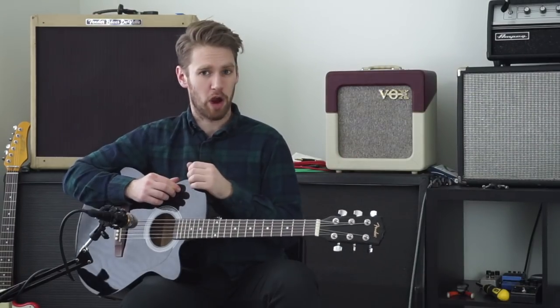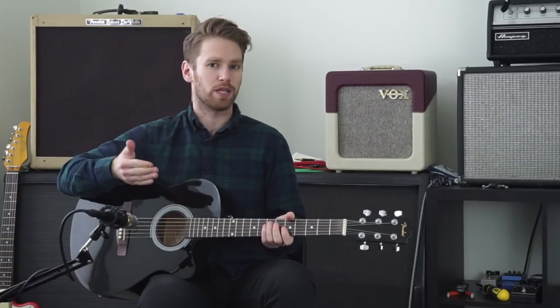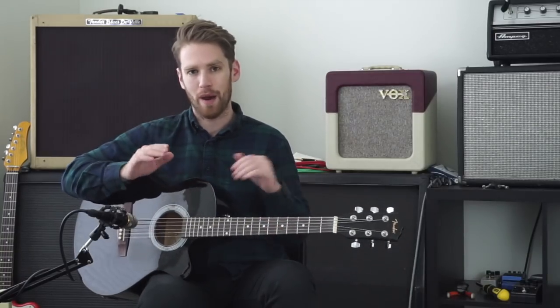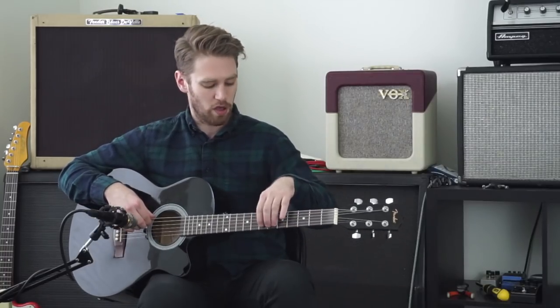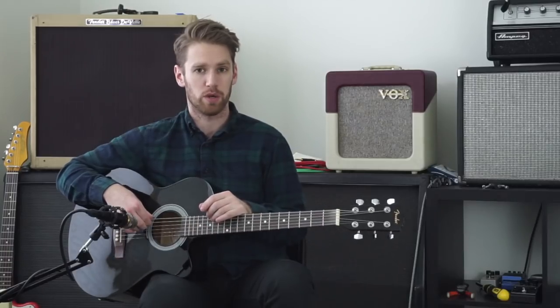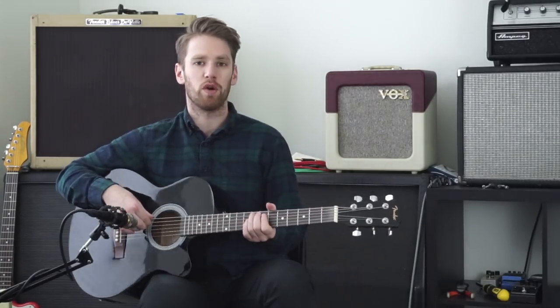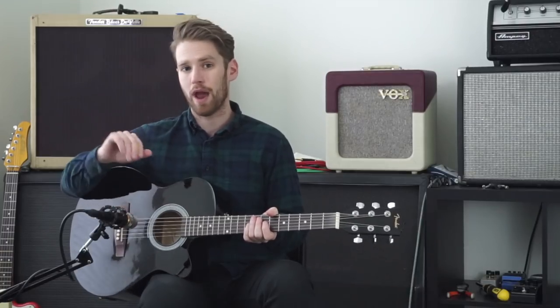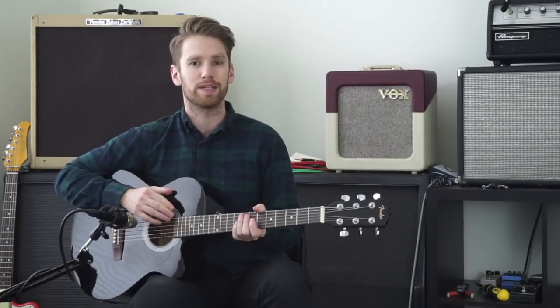For our final experiment, we put a guitar string set onto this acoustic that are the same gauges as our light acoustic guitar strings. However, they're out of nickel electric strings. So we've got a 12, a 16, a 24 — of course a wound third like a typical acoustic guitar string set would have — a 32, a 42, and a 54 rounds us out. So quite a bit more heavy in terms of gauges than our last set was. Let's give it a listen and see what it sounds like.